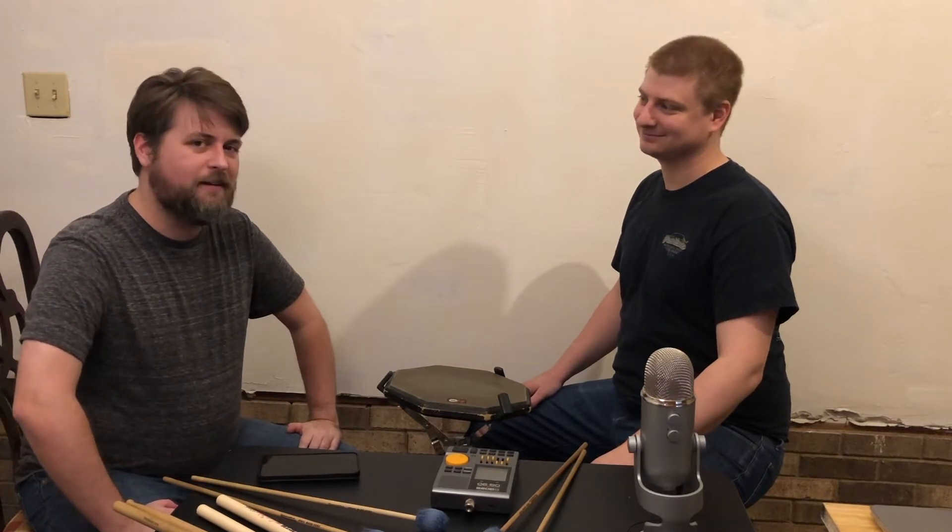Welcome to Virtual Percussion Camp. I'm Will Keith. I'm Nick Blackwood. Today we're going to be talking about how to mark time.